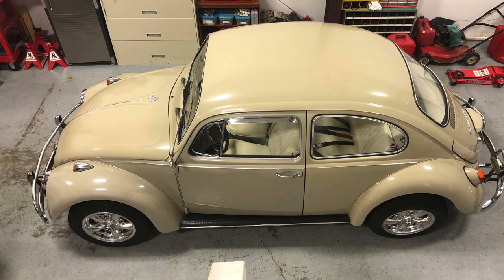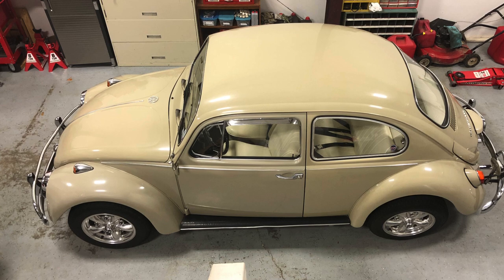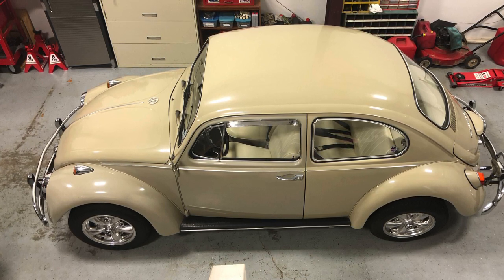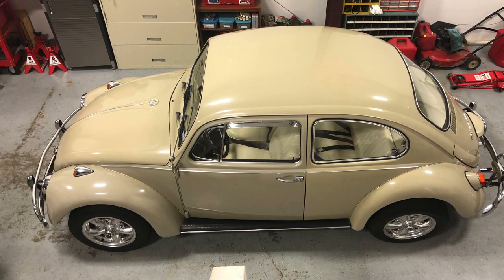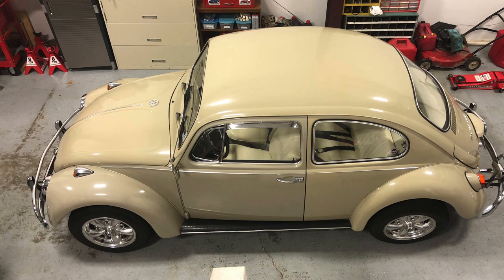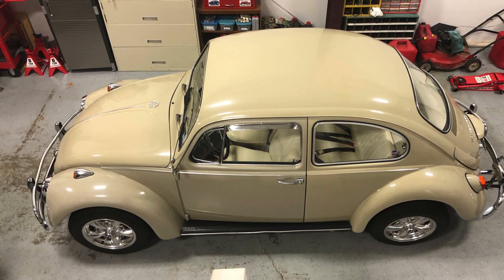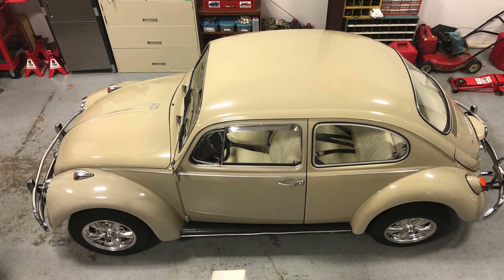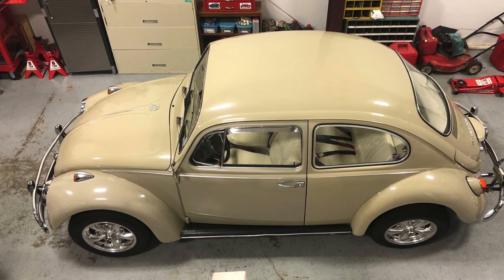It's time to bring it in the shop for its annual maintenance. I have antique plates on it — antique registration. In Louisiana, that means I do not have to have it inspected every year. It's a great little car. I put about 1,000 to 1,500 miles a year on it, and it is a total joy to drive.